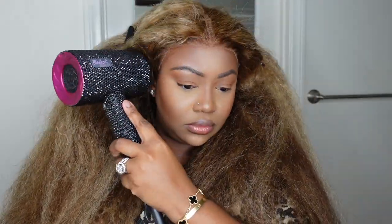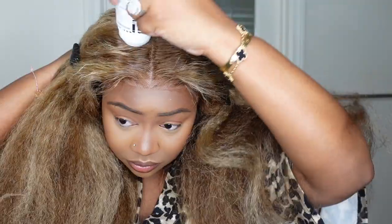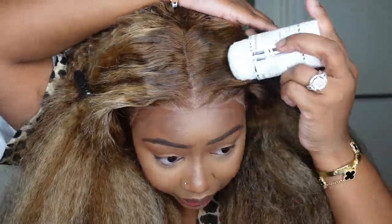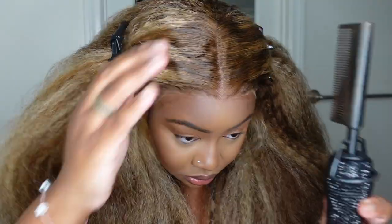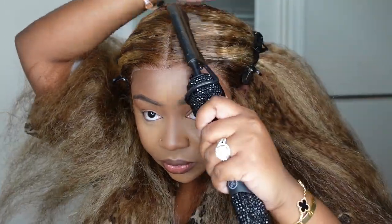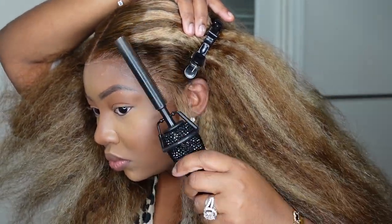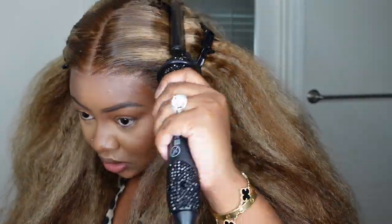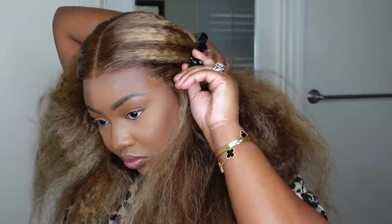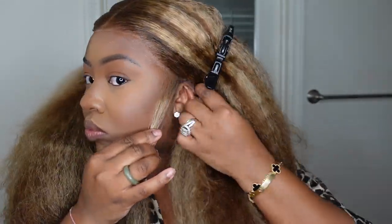I went ahead and bonded the adhesive down with the blow dryer on a cool setting — this gives a more melted effect. Now let's go in with the dynamic duo: I like to use my wax stick paired with the electric hot comb. I take my time in this step especially because this one is so full — I want to make sure it doesn't give too much of a lion's mane. I want it to look very professional, like it's coming out of my scalp.